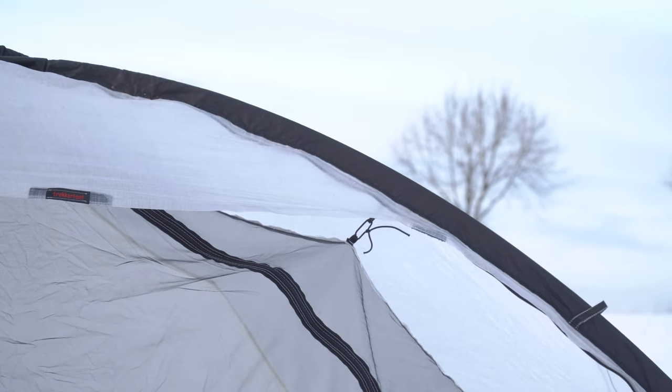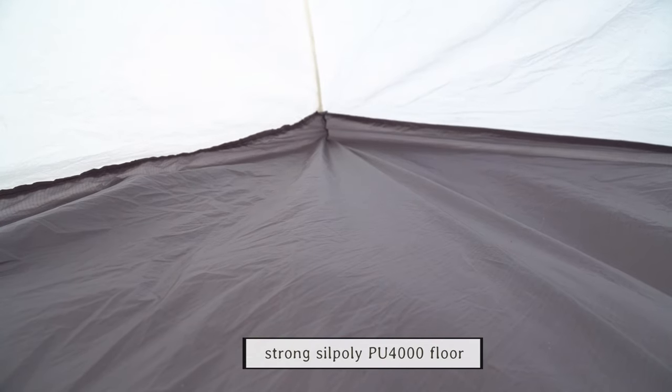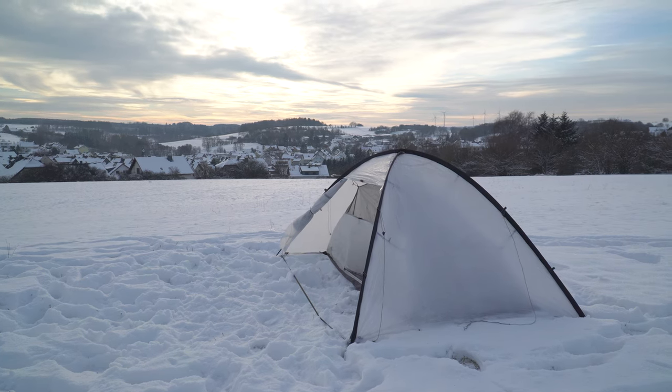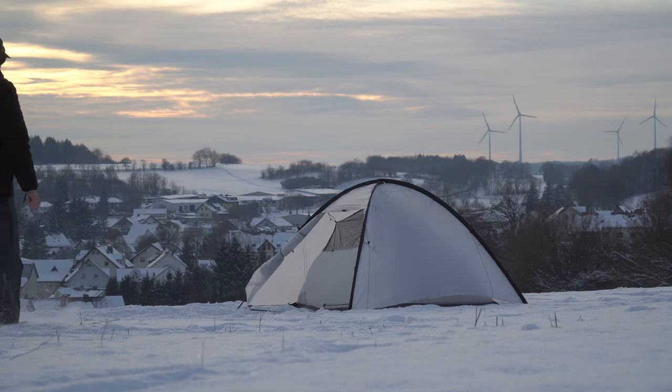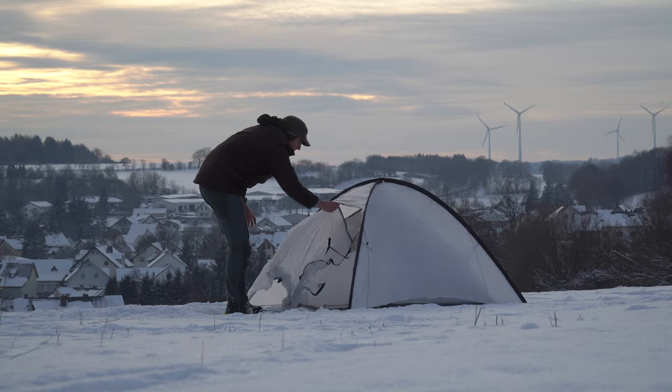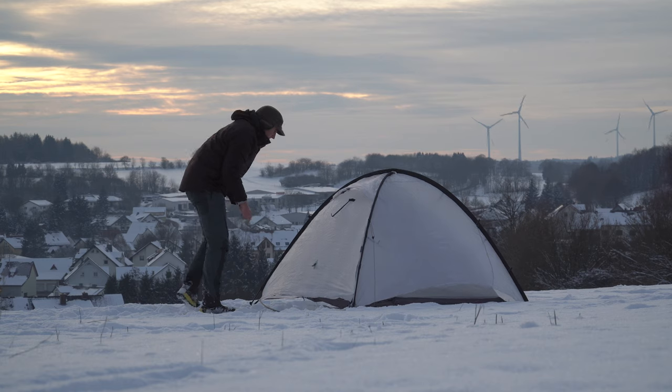The floor is a PU 4000 floor, so it's very strong for its weight as well. You can camp in the snow and in colder conditions — that should all be no problem. I tested it mostly in warmer conditions so far, but I also had one night in the snow which was fine.